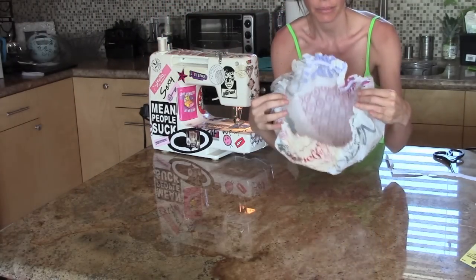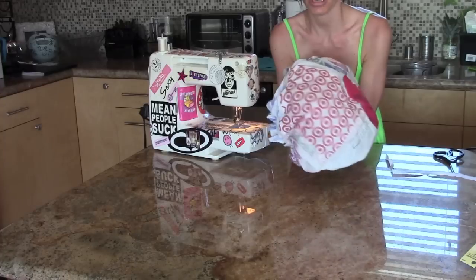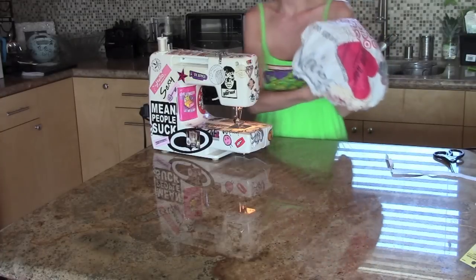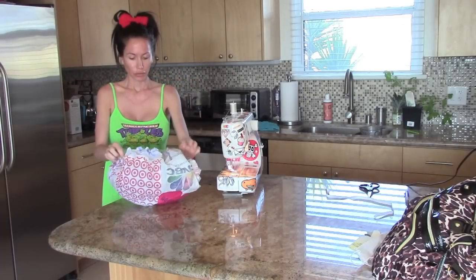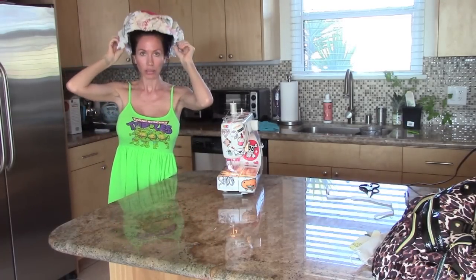We just finished our little shower cap! Mine is pretty big, which is good because I have a lot of hair, but I want to make it a little tighter on my head. If I try it on you'll see it's kind of big with a lot of extra space, so I'm going to sew it so there's not so much extra space and it can actually be usable as a shower cap.